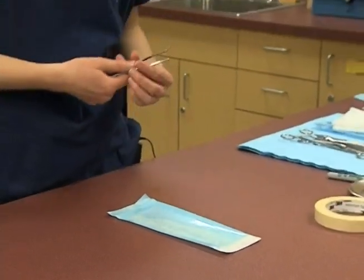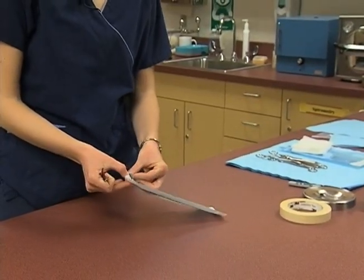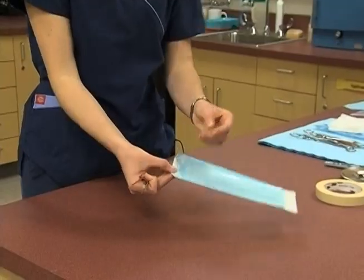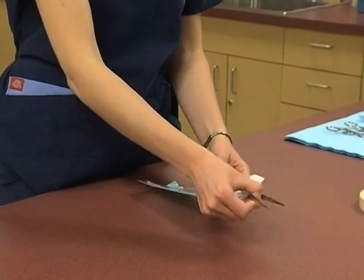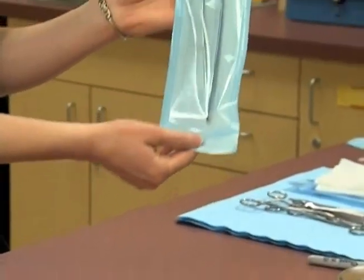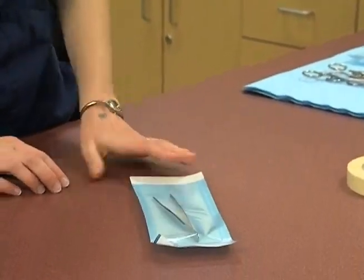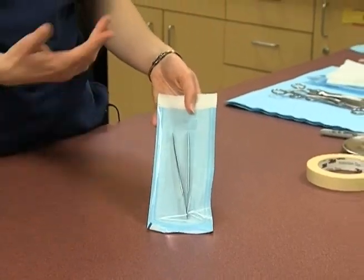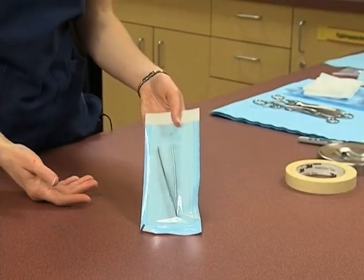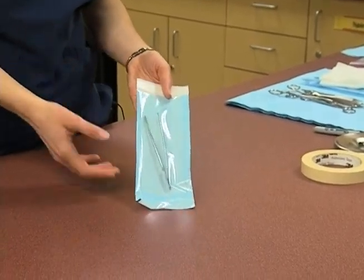When putting in instruments, one of the key things is that when we actually open them, they're opened in this direction. When we place an instrument inside, we want to put it handle down first. This instrument stays open by itself, so we don't need to worry about having any cotton in there. If we were placing an instrument in here with hinges, we would place cotton within the hinges.